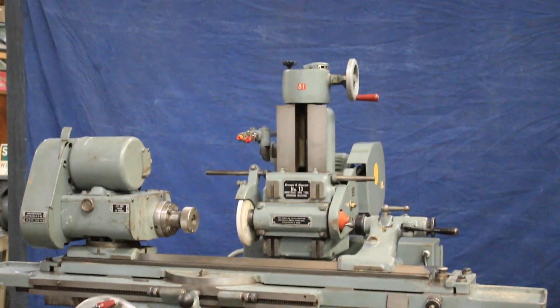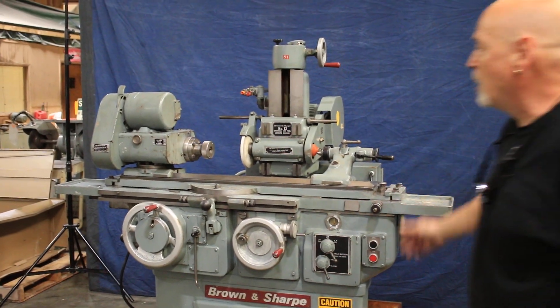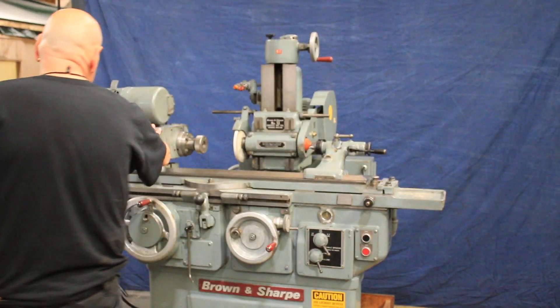The wheel head goes up and down as well as rotates. You've got a lot of taper adjustment on the table, and you've got a swiveling headstock.